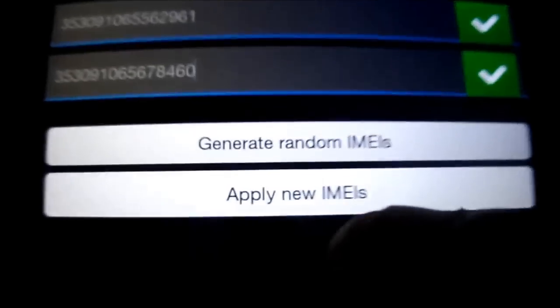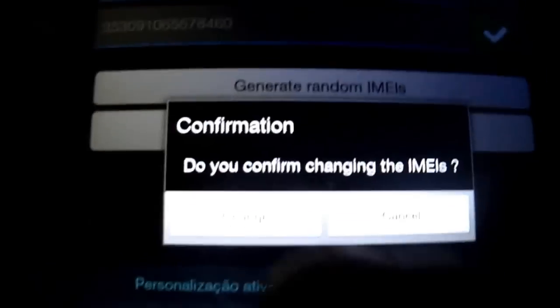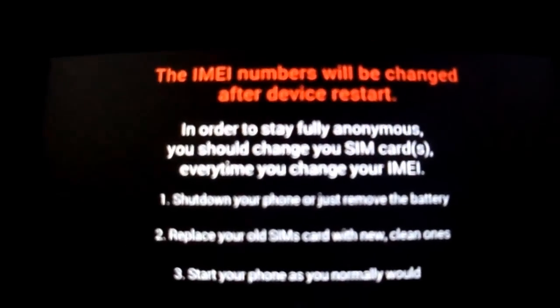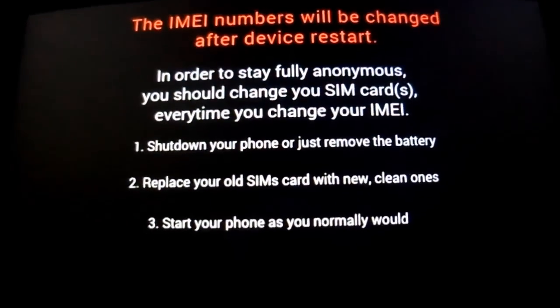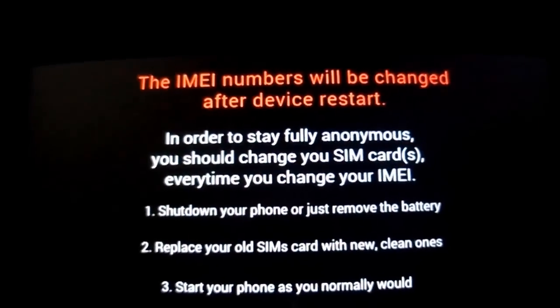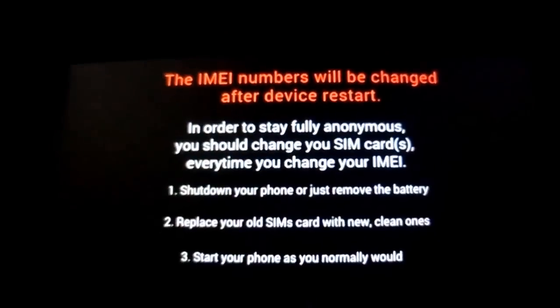And I'm gonna put the second one. As you see, apply new EMAs — do you confirm? Change. Follow the insertion here. As you see. And I'm gonna shut down my phone.